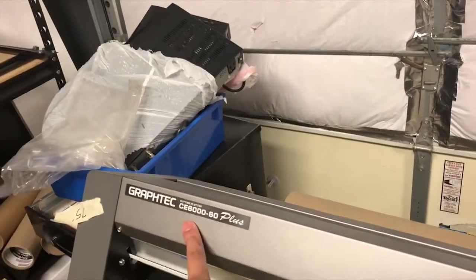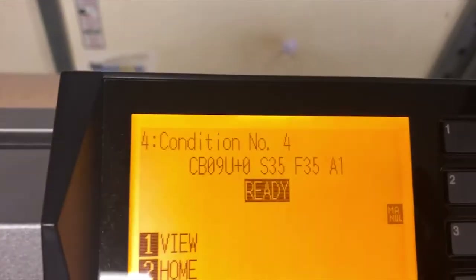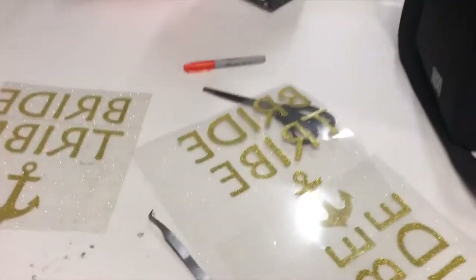If you guys already know how to cut t-shirts and need advice on how to cut glitter with the Graphtec, these are my settings for glitter. I leave the needle out a little more than typical.